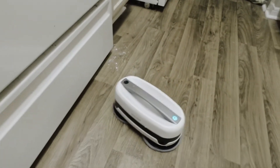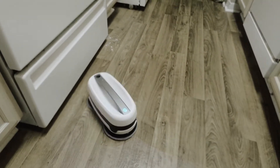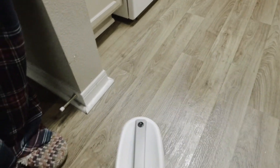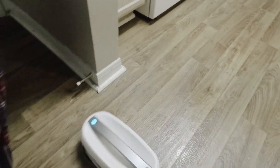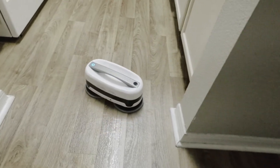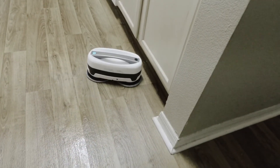Look out, it's coming for you! I think it knows it did that area, so it just raced over. It should see me — you see? Oh my god, it's more thorough than I am with the mop.